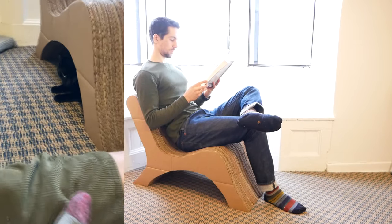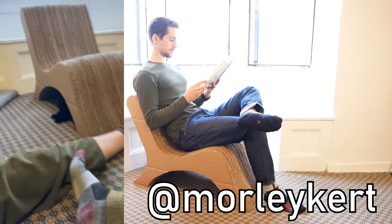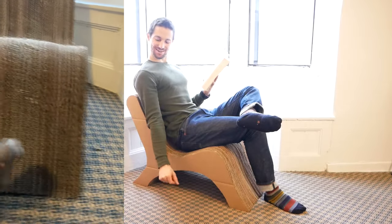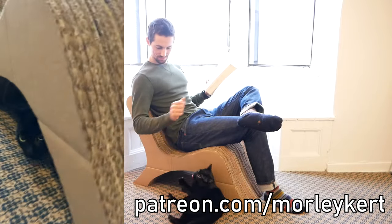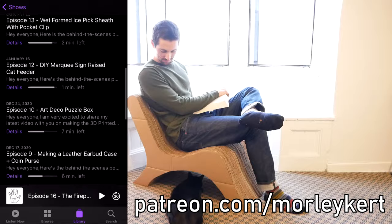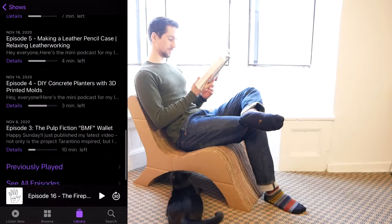If you download the template and make your own cardboard chair, I would love to see pictures — tag me on Instagram at MorleyCurt and be sure to follow me over there to see what I'm up to between projects. If making a cardboard chair isn't for you, you can also directly support my videos on Patreon. One of the benefits I've been doing over there is a behind-the-scenes podcast for every episode. I'll leave a link to my Patreon in the description. And as always, I would really appreciate it if you checked out the rest of my channel and considered subscribing. Thanks for watching and have a great day.